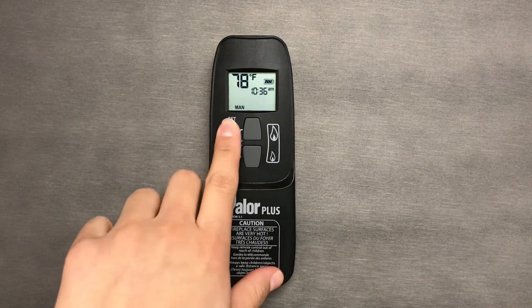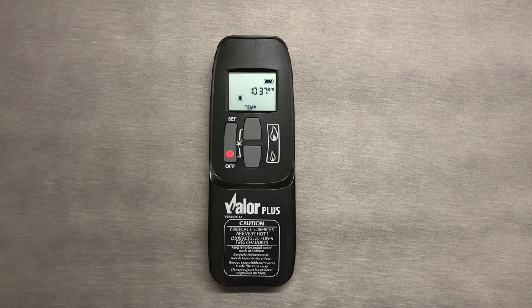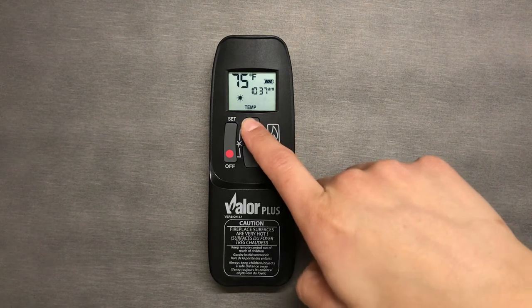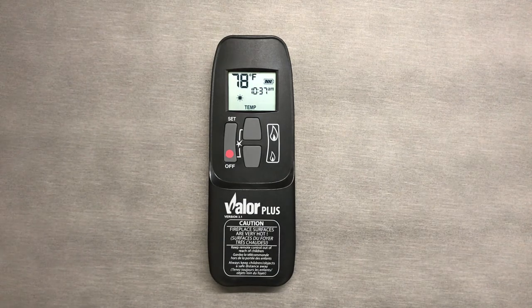Set the Sun mode by clicking the set button until you see the Sun icon. Once there, press and hold the set button until the temperature begins to blink, then use the high and low buttons to change the temperature. Wait until the temperature stops blinking or press the off button.